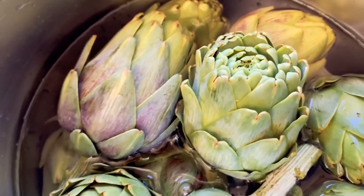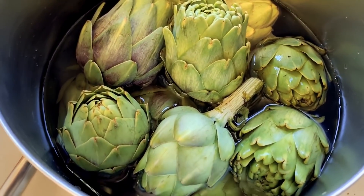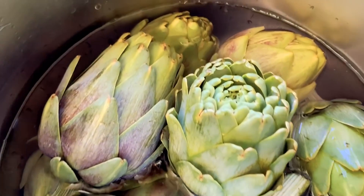Fill a big pot and put all of your artichokes in it. That's going to have to cook for about 30 to 40 minutes until they're fork tender.